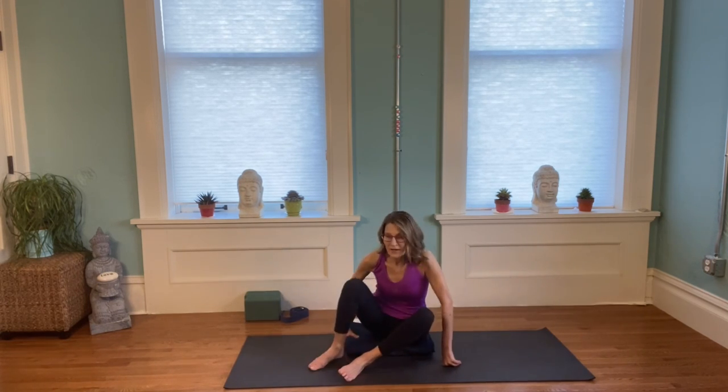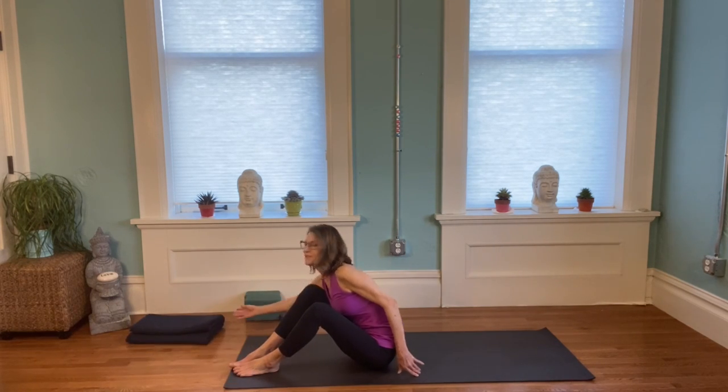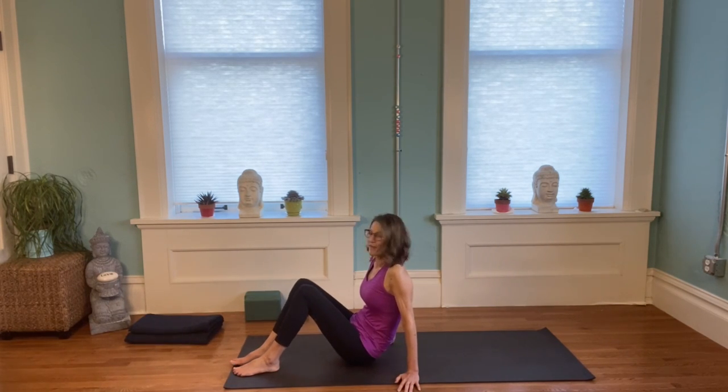And one more time, inhale through the nose, and just sigh it out. Then simply open your eyes. We're going to move. We're going to begin by laying on our backs, so come on to your back. You can move your blanket or whatever you're sitting on off to the side, and just start on your back with your knees bent.